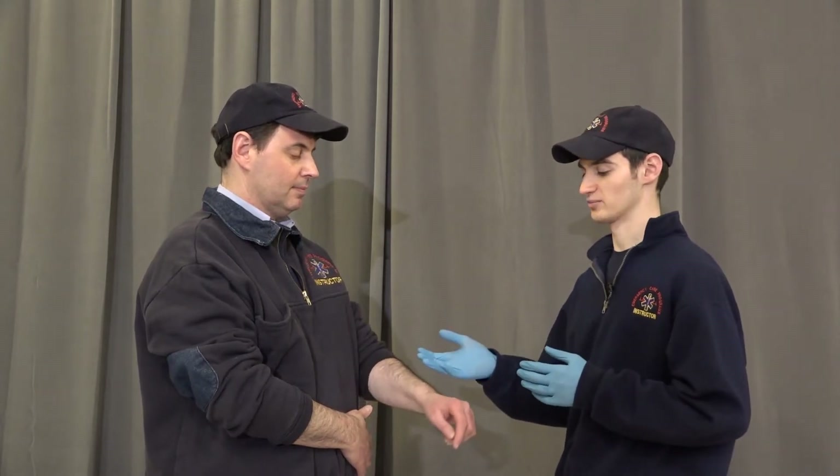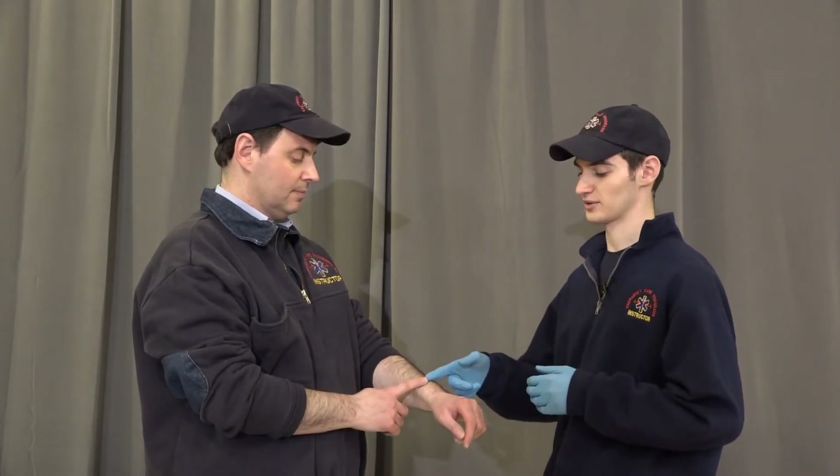Bleeding control and shock management. We'll start off with BSI scene safety. We have a patient with a bleeding laceration to their left forearm.